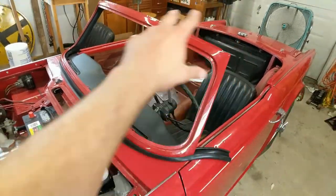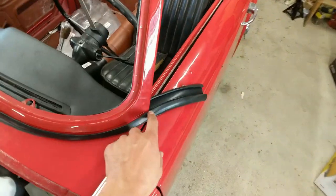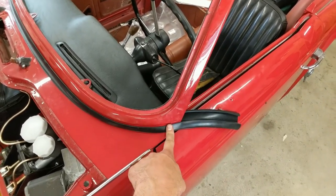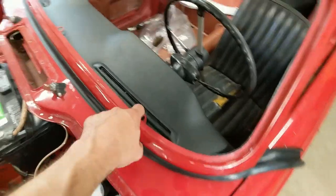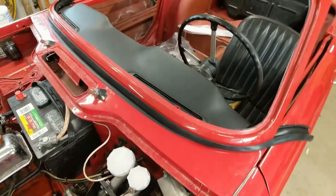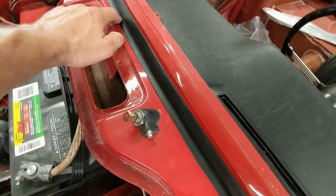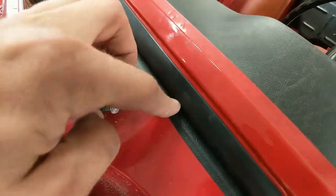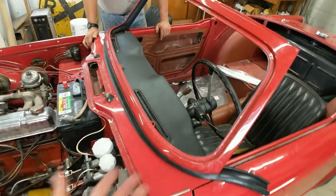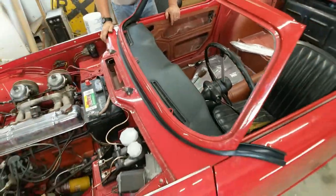We put our windscreen frame in with the seal kind of temporarily in place. I'm not sure if there are different versions of this seal — this one seems like it needs quite a bit of trimming. You've got to trim the holes for the windshield posts and trim around these things. I'm not super thrilled with the fitment so far, but I think we can massage it into place. Our dash cover comes a little bit far out, so I marked it with a white pencil so when we take this off we can trim it to fit. We've got to take this back off, trim up this gasket a little bit more, and then put it back in.